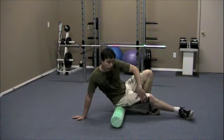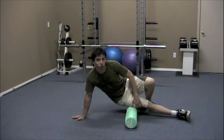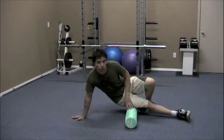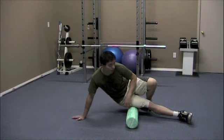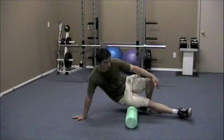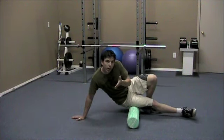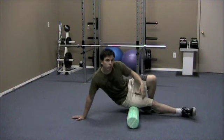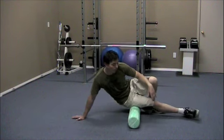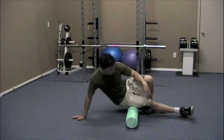If you have a problem on the side of the thigh, just turn onto your side. This part's going to be really painful, so you want to hold yourself up a little bit more. If you can take it, bear down and give it some more pressure — but you'll probably find you'll need to lift up a bit. Just roll back and forth. You're only moving about 4 to 6 inches, slowly, for about 30 to 60 seconds in each particular area.